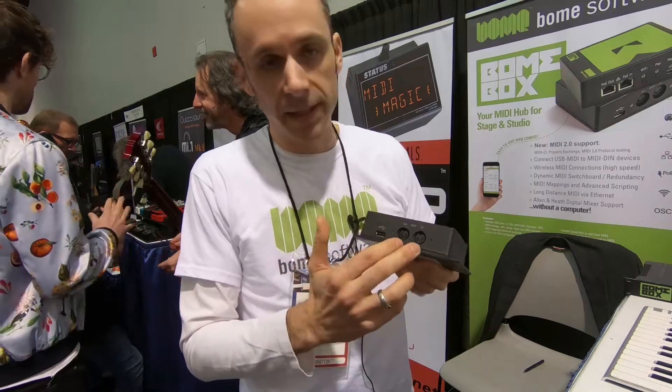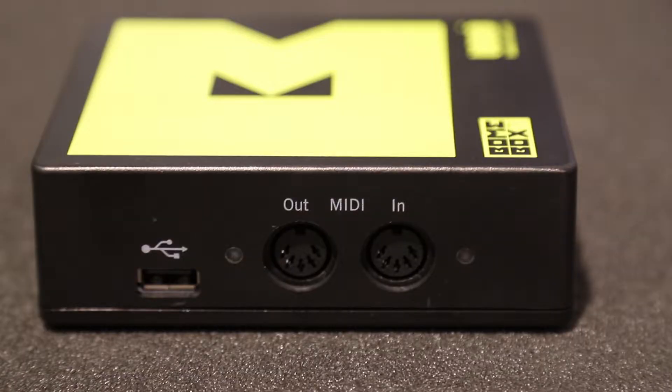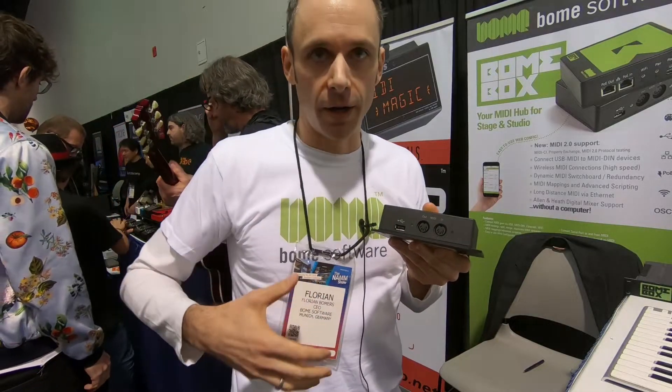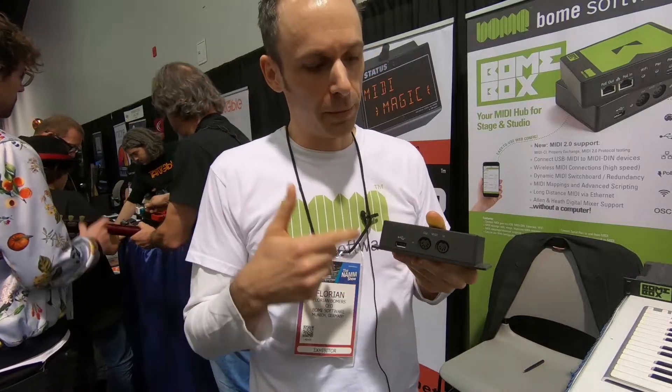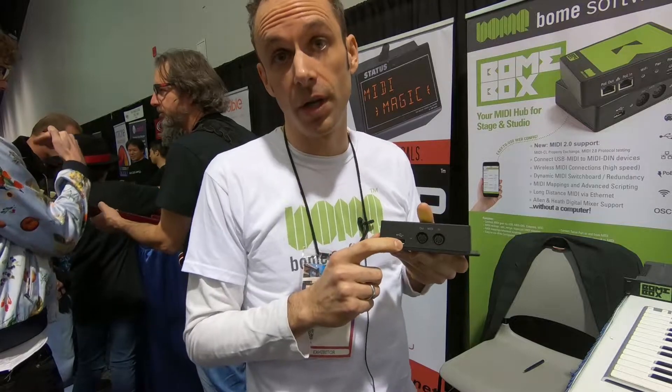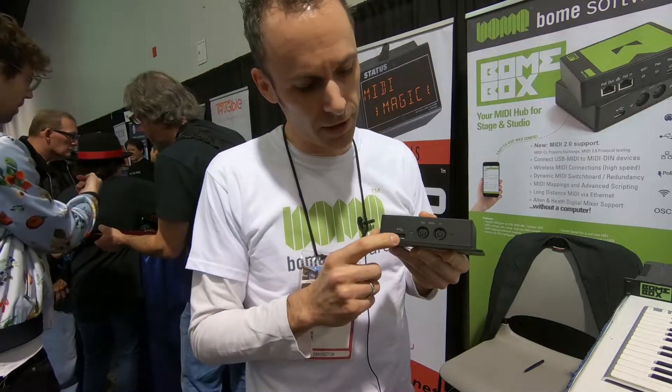It has MIDI DIN which is for MIDI 1 gear. The USB host MIDI port will allow you to connect MIDI 1 gear, but also once ratified we will retrofit the device to also support MIDI 2 devices connected to the USB host port.